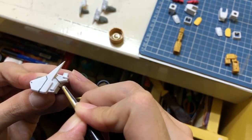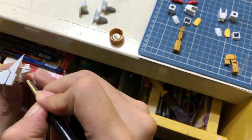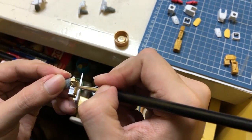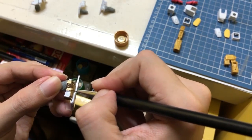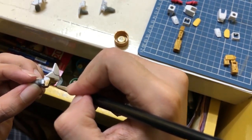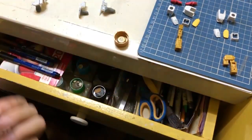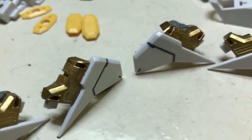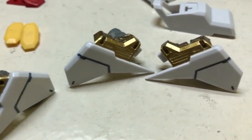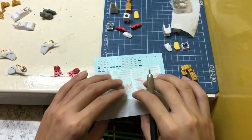At this part I'm doing more details — I'm painting the inner parts of the shoulder. This part should be gold; when you get it out of the box it's only plain white, so I painted it myself. So far it went well, and on this part I'm doing the decals.